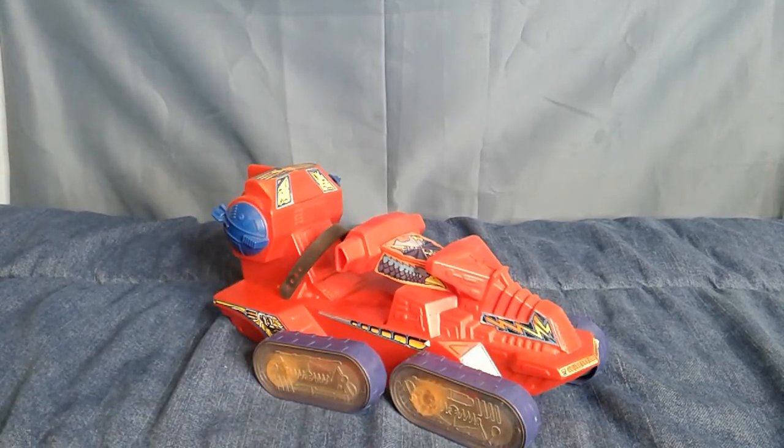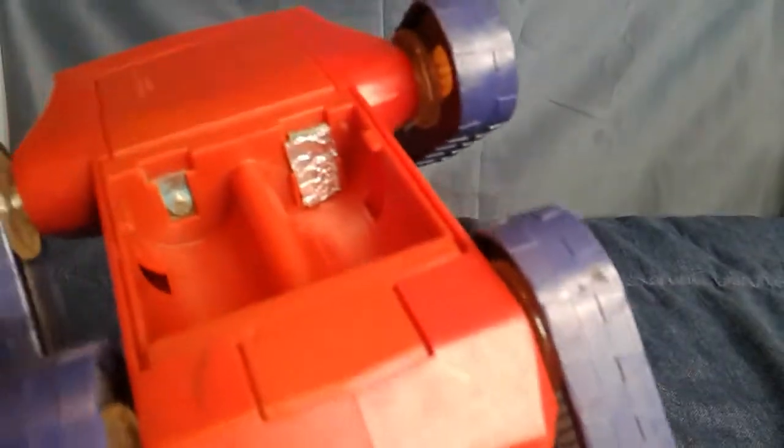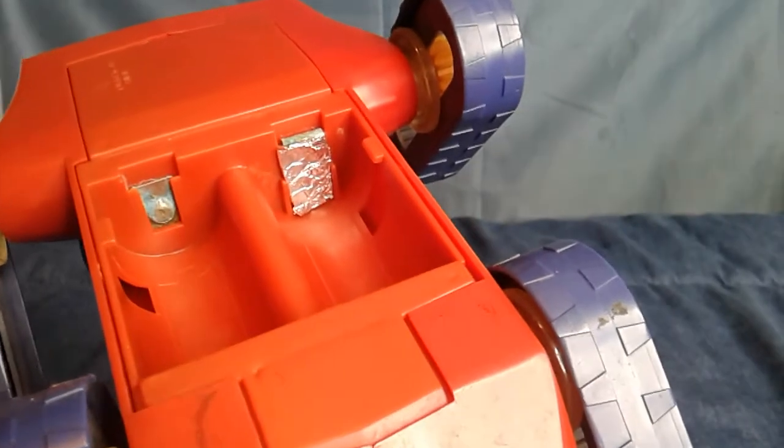I didn't have any Masters vehicles and this was my first one. Let's see this thing in action. Unfortunately, no battery cover, and one of the things was so corroded it just snapped off when I tried to clean it. So I'm using tinfoil to complete the circuit.